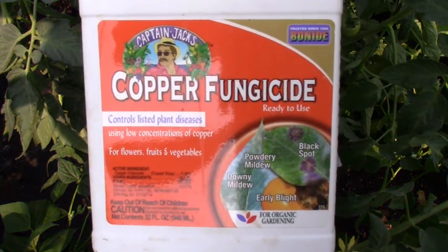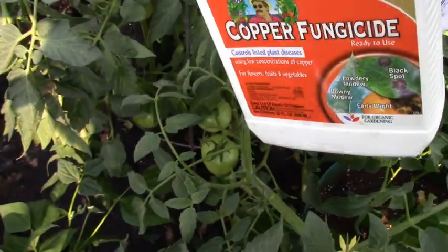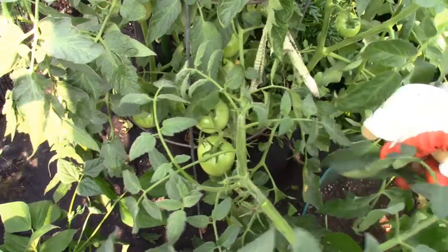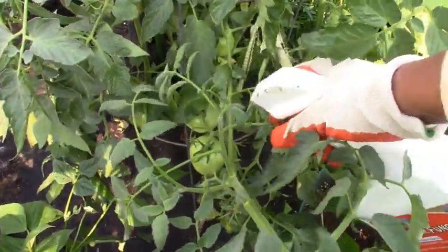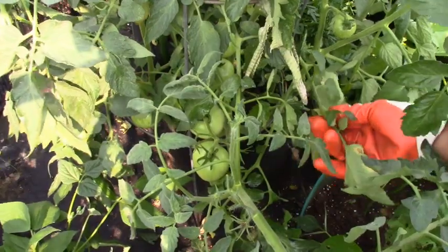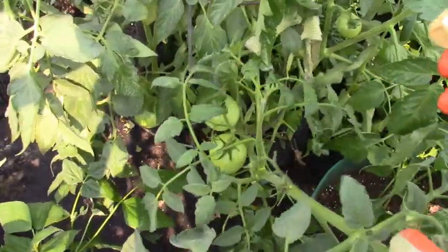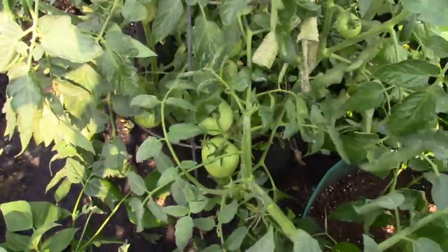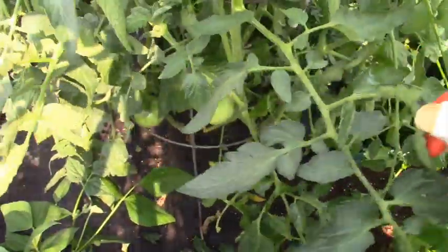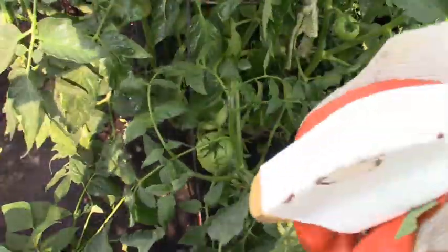Now I'm going to use a fungicide made of copper. This is a low concentration level of copper — for your home garden you don't need a high concentration. I'm going to spray, per the directions, the front and back of the leaves. Sounds like it's a good thorough soaking. I missed some yellow leaves here — get that off. And you want to give it a good thorough wetting.